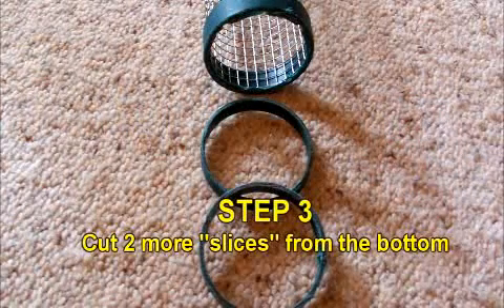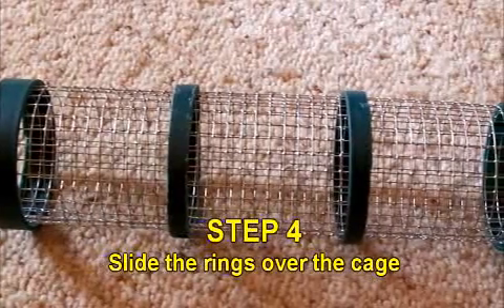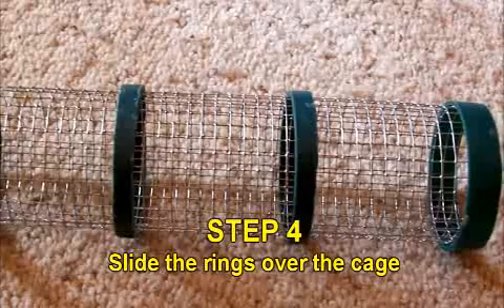Step 3: From the wider bottom piece, cut two plastic rings. Step 4: Pull off the top ring and slide your newly cut rings over the cage.